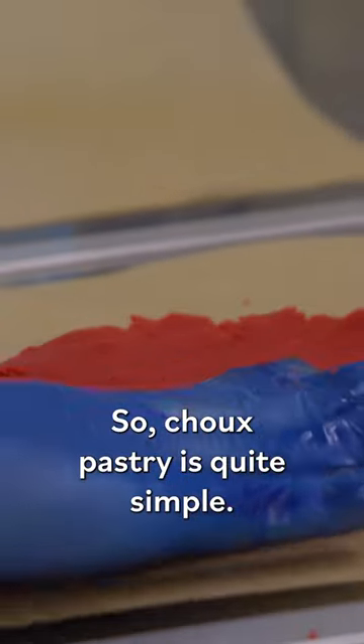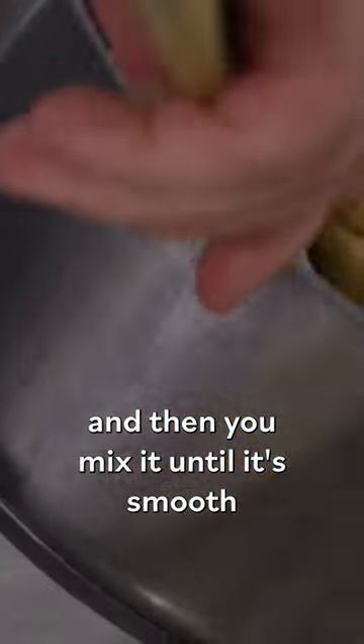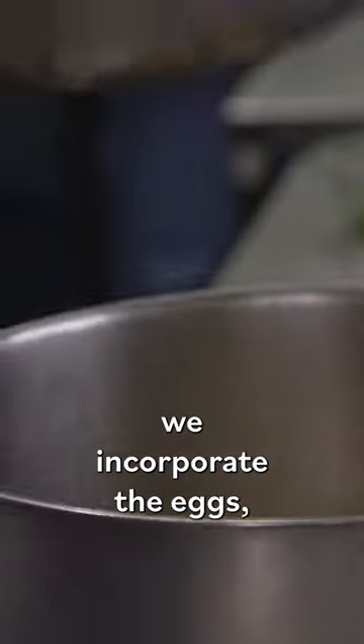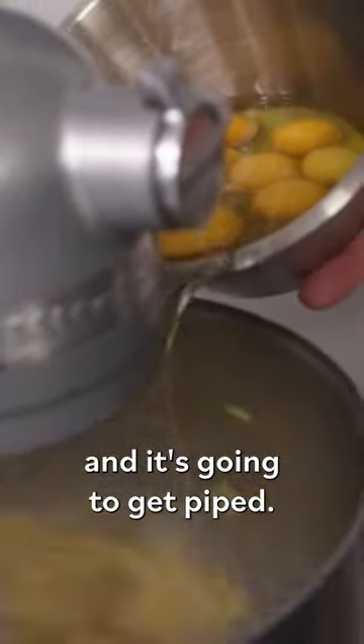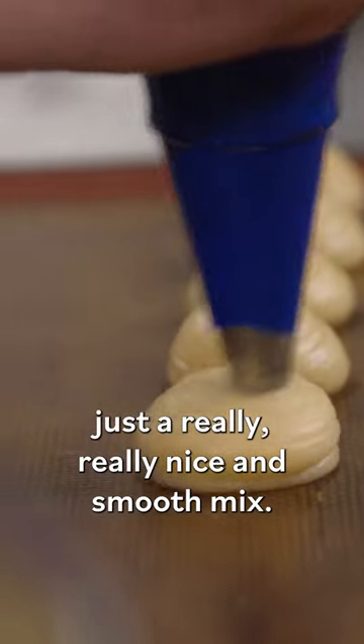Choux pastry is quite simple. It's basically a mix of water, butter, sugar, and a little bit of salt. You bring that to the boil, you add your flour, and then you mix it until it's smooth and it actually comes away from your pan. Then, while it's still hot, we incorporate the eggs, and it's going to get piped. What we're looking for is just a really, really nice and smooth mix.